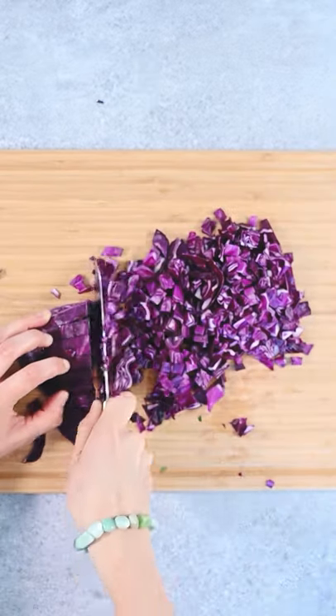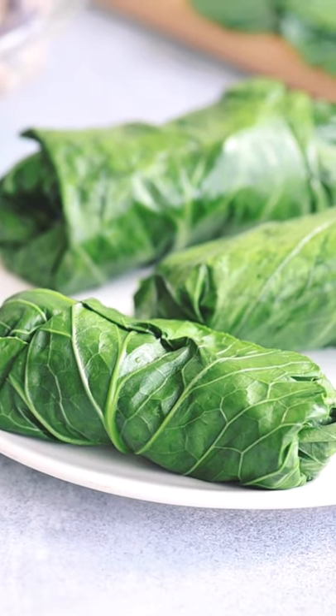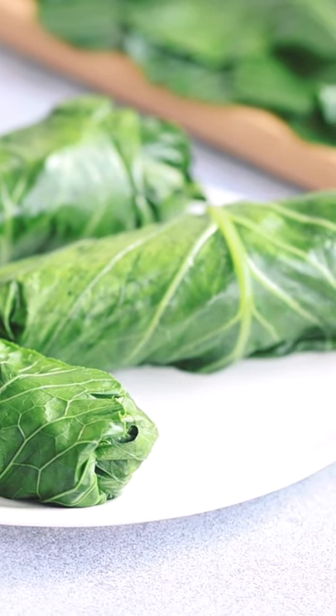It can be hard keeping your carbs low when you're needing a packed lunch every day. But these chicken collard wraps are a pretty neat solution that tastes really great too.